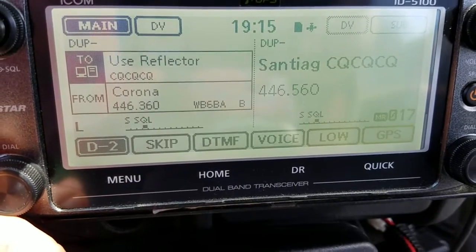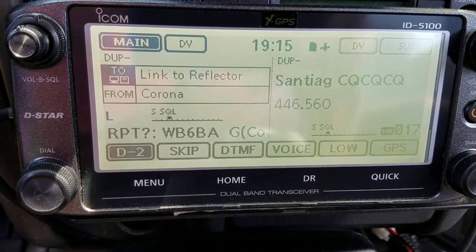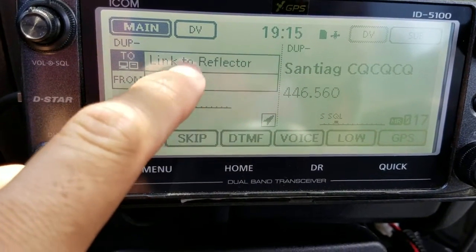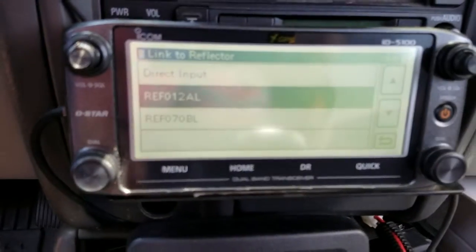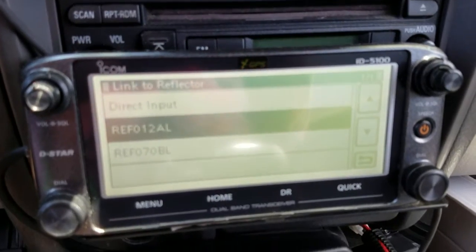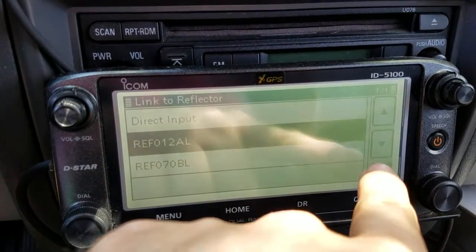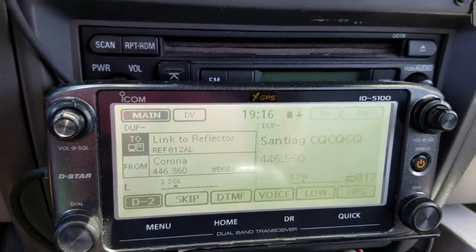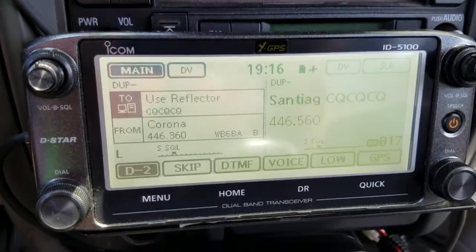Once you're done, go back to CQ CQ CQ. If I want to link back to 12 Alpha I go to 'Link' and key the mic — remote system linked. You can also link to other reflectors; I've got 12 Alpha, 70 Bravo, and more available in the list.